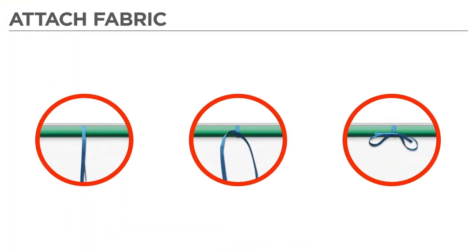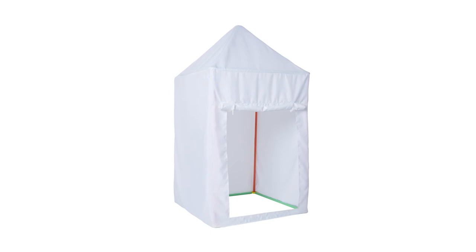Attach the fabric cover by tying it into place. Your new color-your-own medium build is complete!